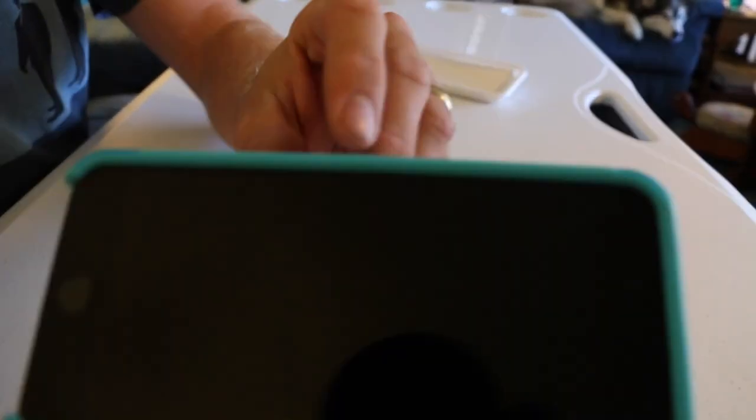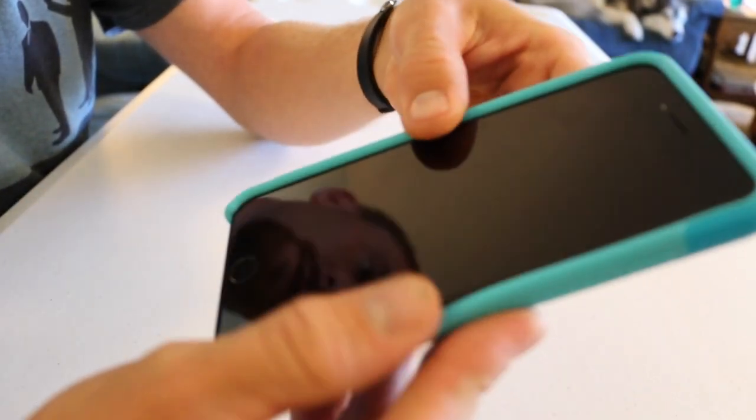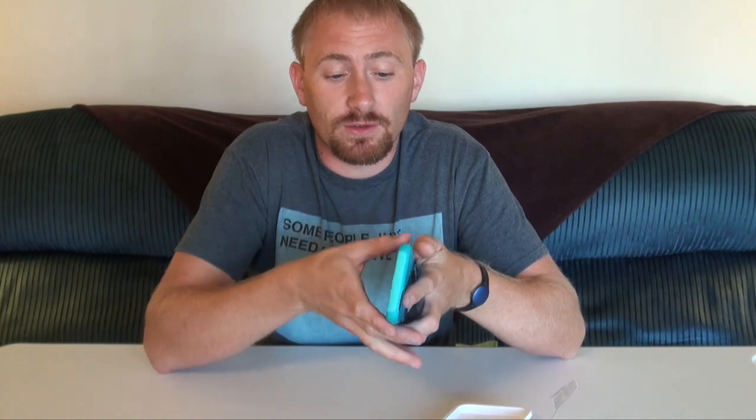There is some rubberiness to it because it is a soft silicone case — very soft around the edges. In the corners it's firm, but around the top and similar spots, dirt could work its way in there, so you may want to clean it out every so often. It has really good grip. The edges are left open, and while it will slide fairly well, that one little exposed spot would slow it down significantly in a slide test.